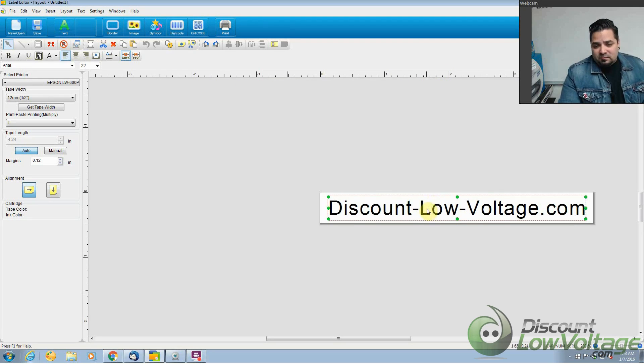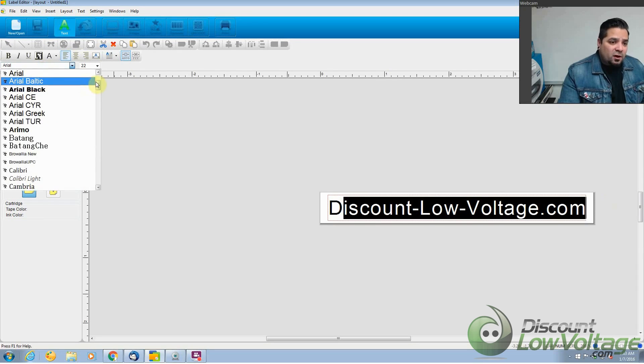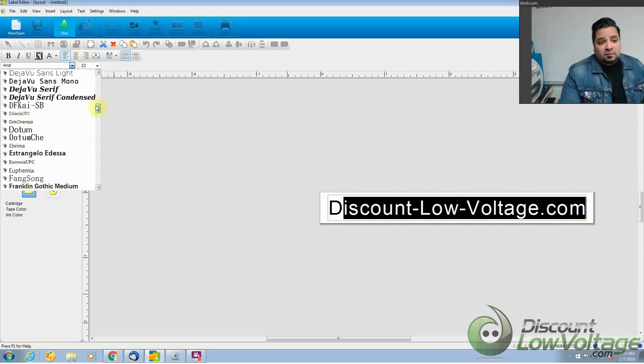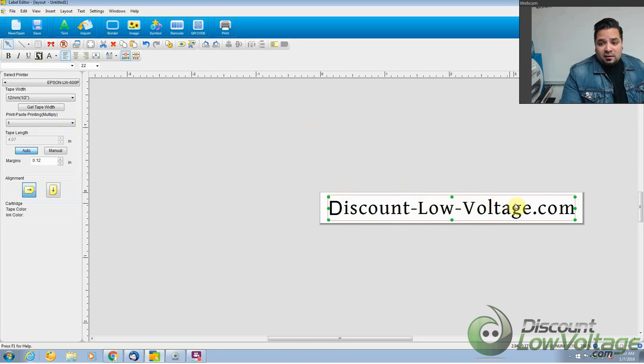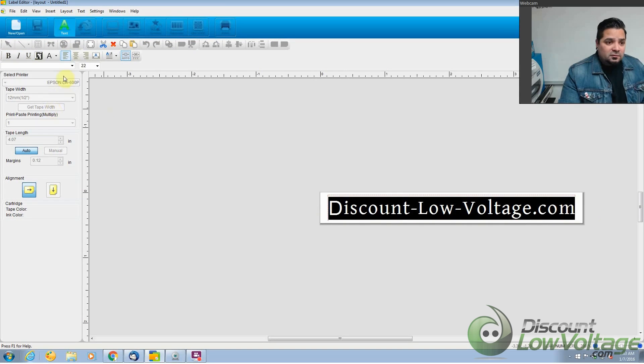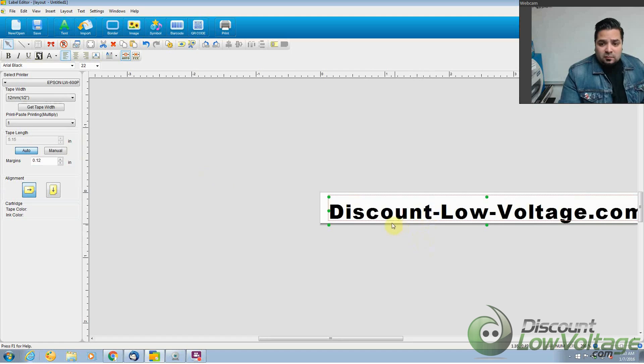I just wrote something down quickly. You can also select fonts — there are quite a few to choose from, so if you want to give your font a certain look you can do that. Let's go ahead and print this and see what it looks like, and then we'll check out the software on the app for your phone in just a minute.